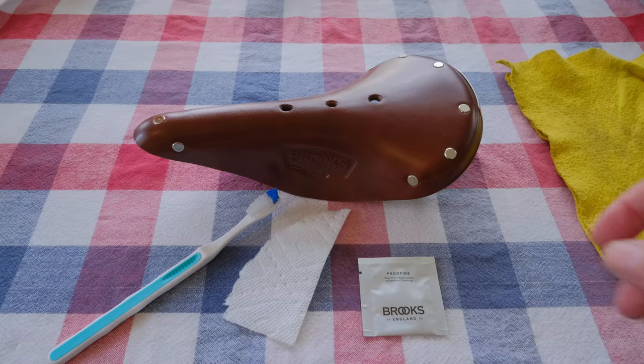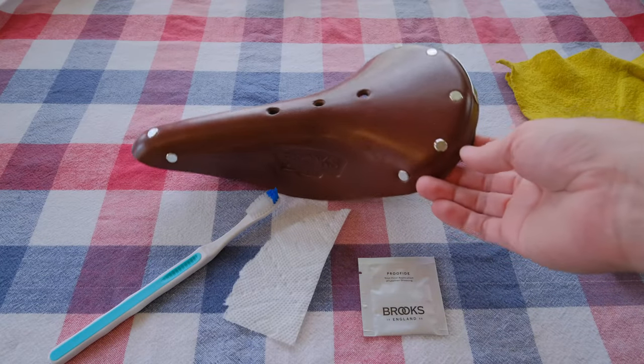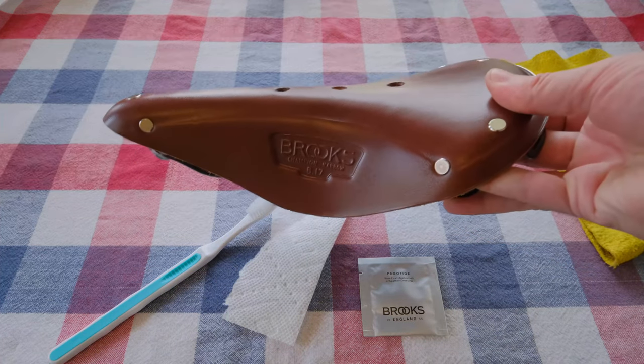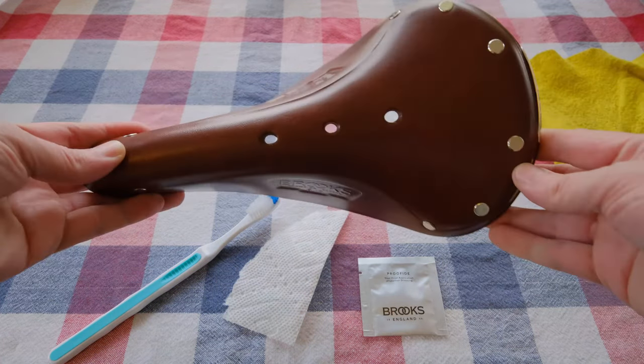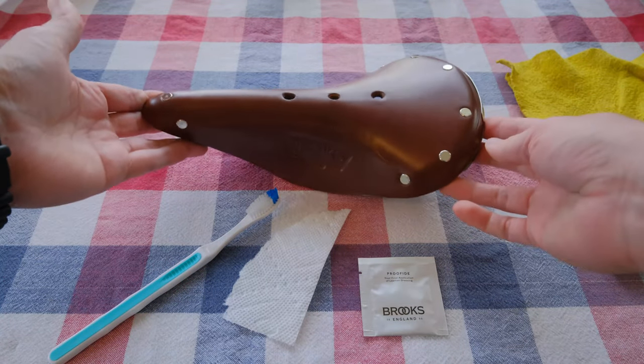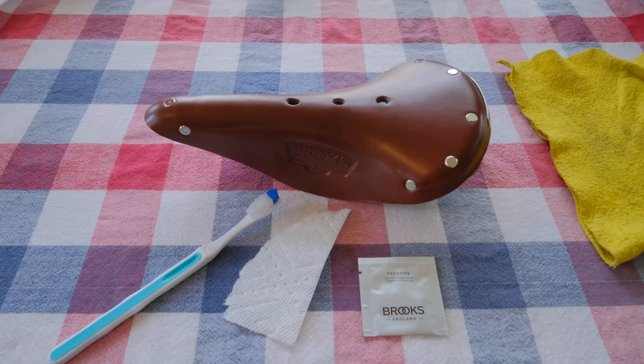Today I want to show you how to treat your Brooks saddle for the first time. Brooks saddles are very comfortable once broken in, but the break-in process can be a bit of a pain.